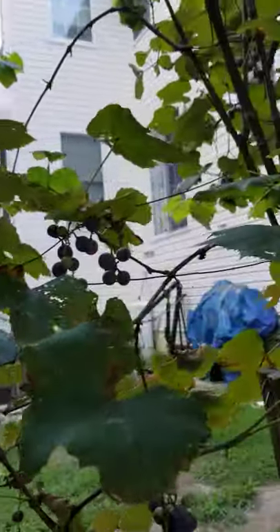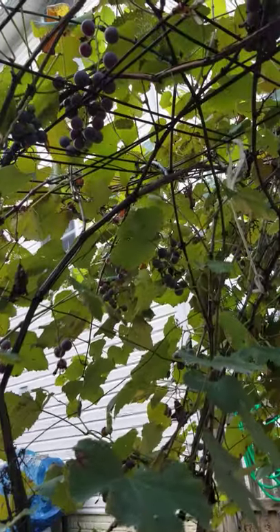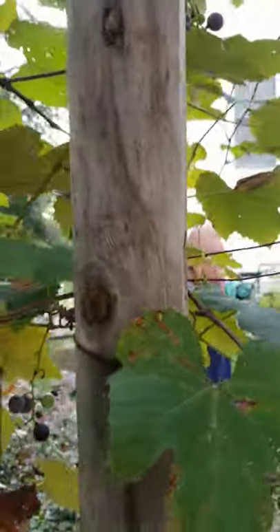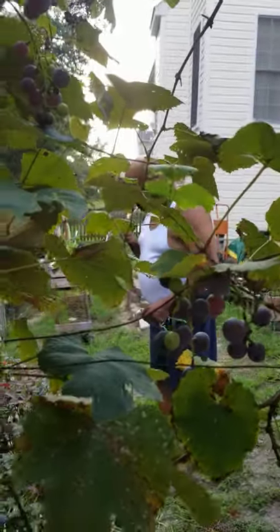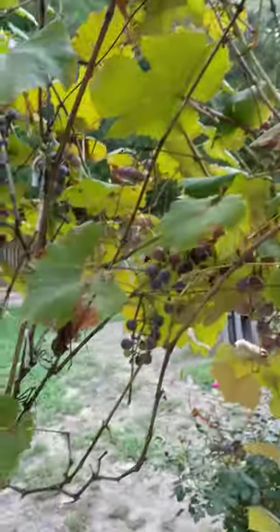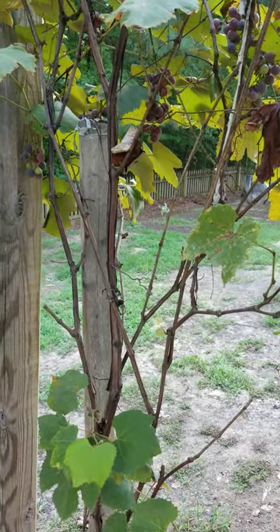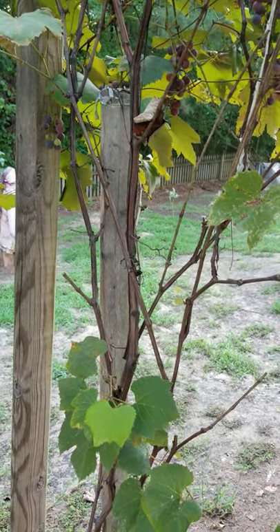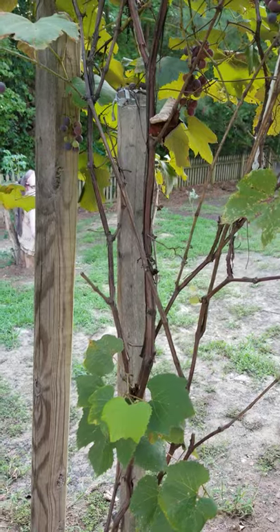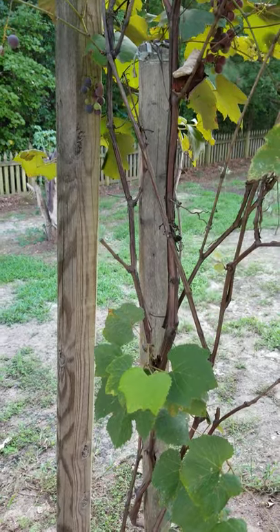Anyway, okay, I'm getting ready to get out of this heat. And this is Rainy at Candy's Kitchen Table and Garden. And that fella, that's my husband Gary, who actually reached up there and pulled those grapes down because I can't reach them. Anyway, remember to subscribe to my page. Tell a friend and visit us at candieskitchen.com. Thank you. Happy planting. We'll see you next time.